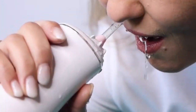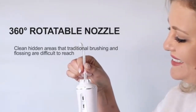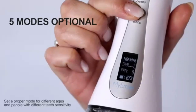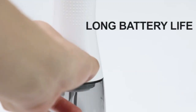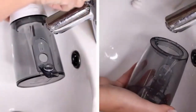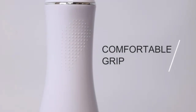Introducing the Beyond MySmile LP221 UVC Sterilizable Cordless Water Flosser — your ultimate solution for a deep, refreshing clean. This cordless water flosser combines the power of UVC sterilization with gentle yet effective water pressure to remove plaque and debris, promoting optimal oral hygiene. Designed with portability in mind, it's perfect for on-the-go use. Pair it with your favorite alcohol-free mouthwash for a truly invigorating, gum-friendly cleaning experience. With its sterilizable design, you can enjoy hygienic flossing every time.